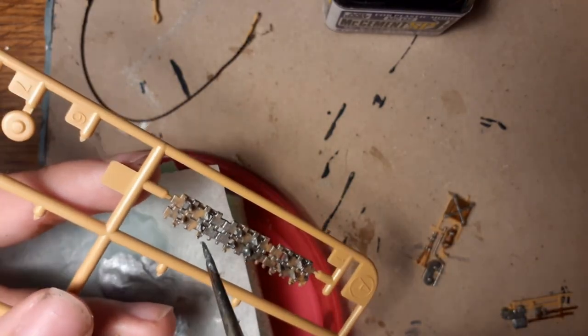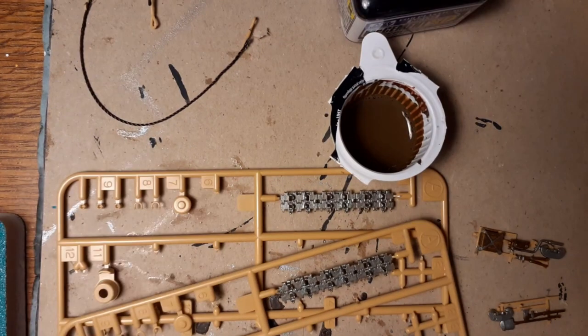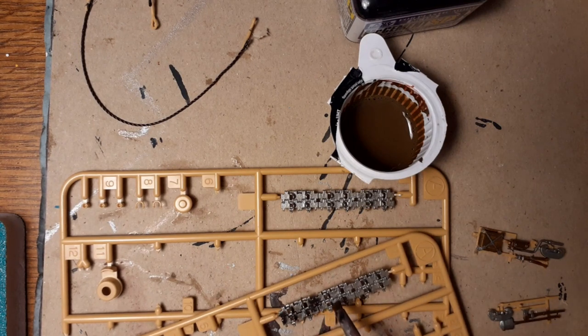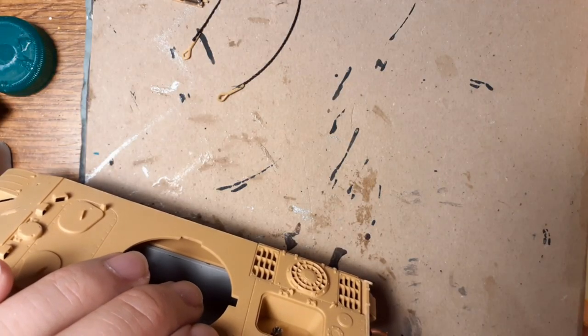Now I'm painting the spare tracks and making a wash from oil paint, which makes the details more pronounced — like on your tracks or model. Wash brings new life, and of course a little bit of weathering.